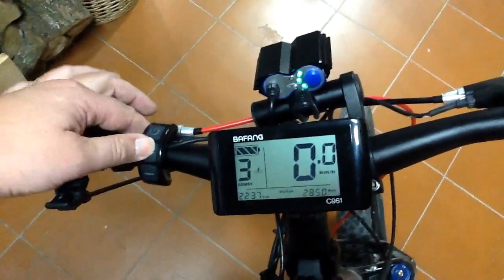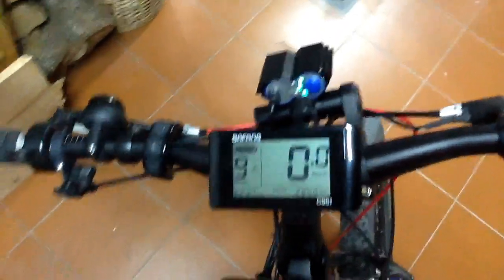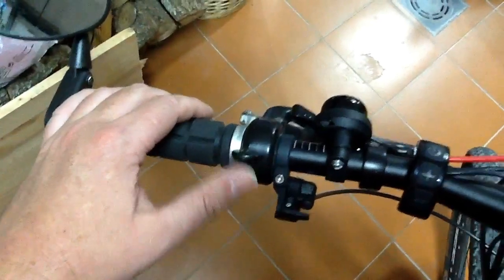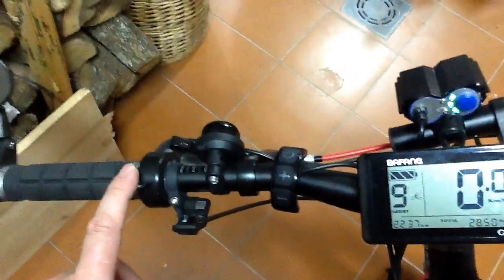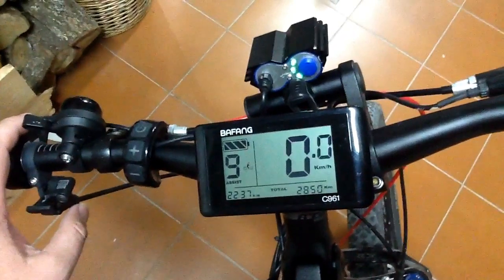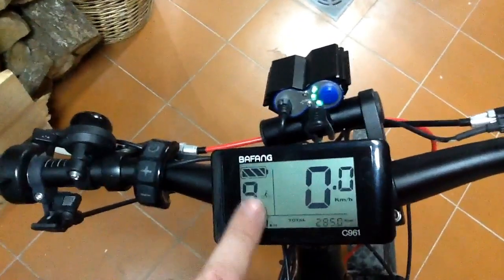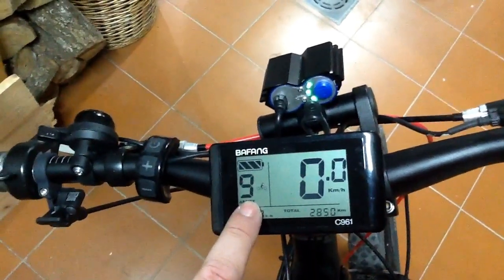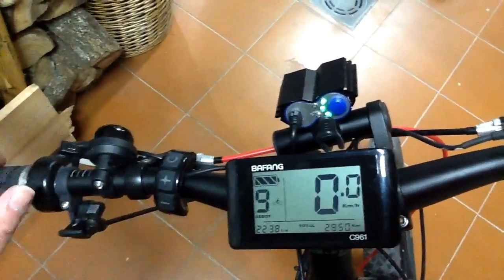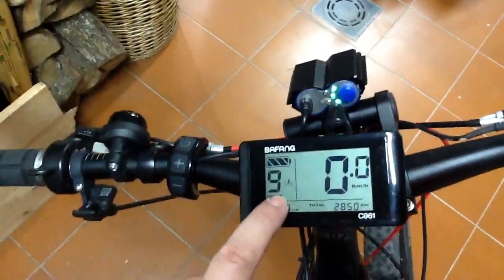If you bump it right up — this is clearly not street legal in Europe, because here the maximum is 250W, not 960W. And you're not allowed to have one of these, which is a throttle. You can only have the Pedelec. But having a throttle as well is great. Basically with this kit, using the Pedelec system — so for example on level 9 — it's not 100% of the power. If I were to use the throttle it would give me 100% of the power, but on the Pedelec system it's a little bit less than that.